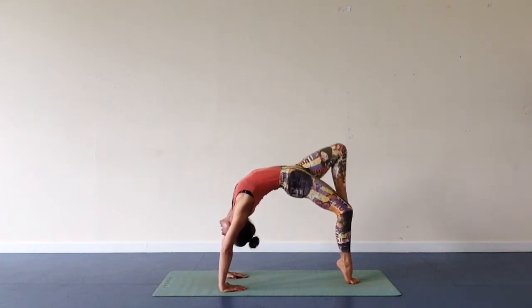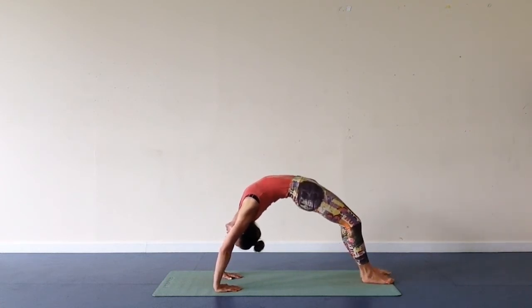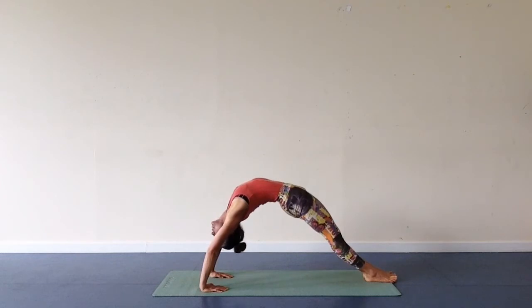Bend your leg, reach down. You can walk feet forward, hands slightly back, join legs together. Press down through your hands, rotate head from side to side. Relax head down. Strong arms and legs.